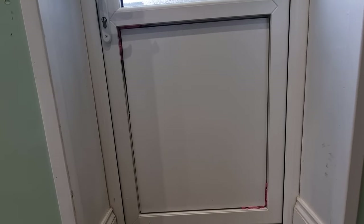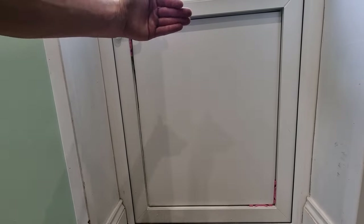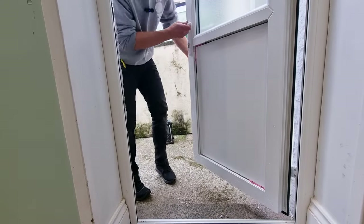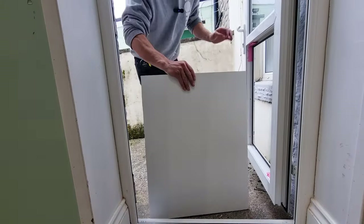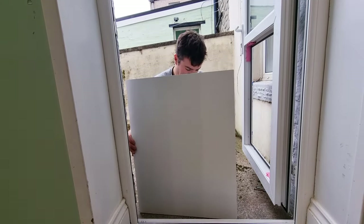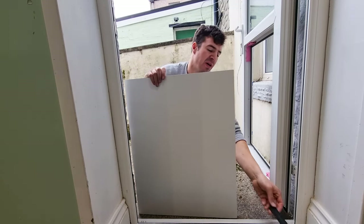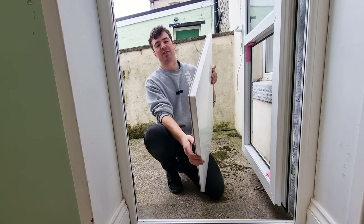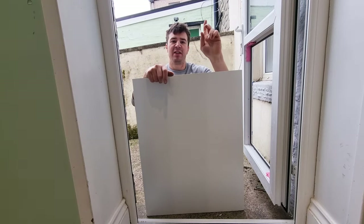Now that all four beads are removed, you're ready to remove the UPVC door panel. The way to do that is to open the door slightly and then push the panel from the top on the outside. As you can see, the panel has now come loose — you can see we've got our plastic panel here. Some of the packers have dropped out which were holding the panel in the right position; we'll show you how to put them back in later. But as you can see, that's how you successfully remove a UPVC plastic door panel.